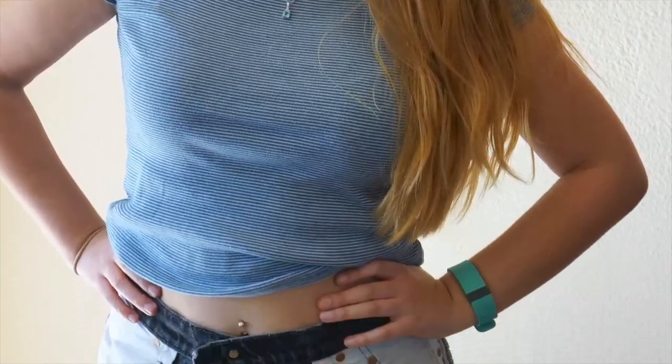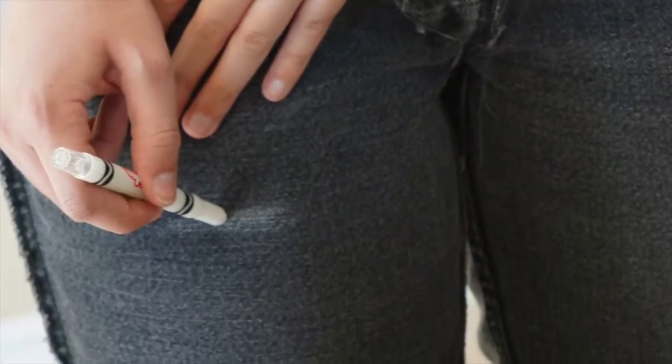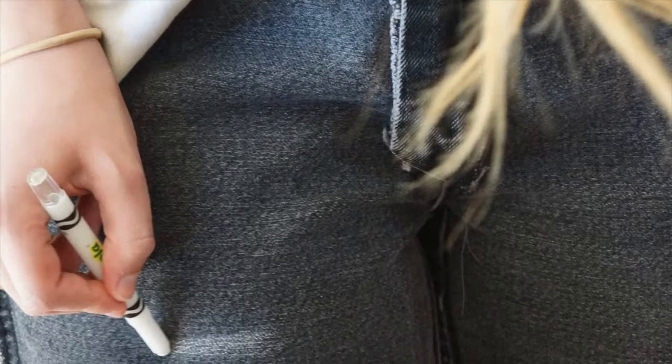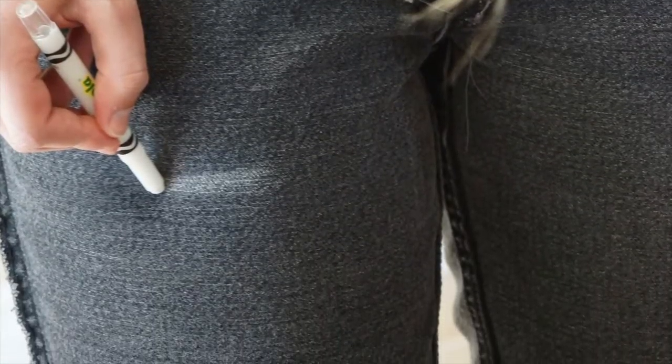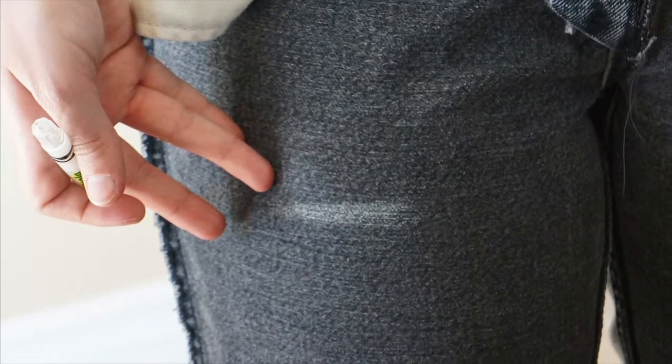Step one is to try on the pants, but make sure you put them on inside out like this, so that you can draw a line on them where you want to cut them. I draw the line a little lower than where I think it should be, just in case. That way, when I try them on again, I can cut them even more.